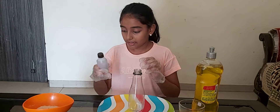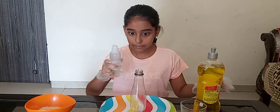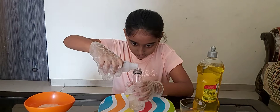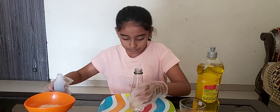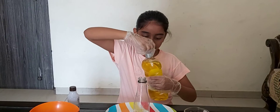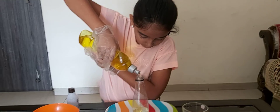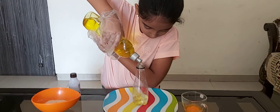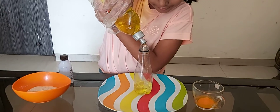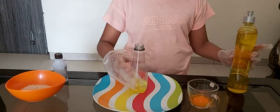So first I will pour some hydrogen peroxide solution in the plastic bottle. I am using 6%. Now we put some dish soap. So now I will mix it a little.